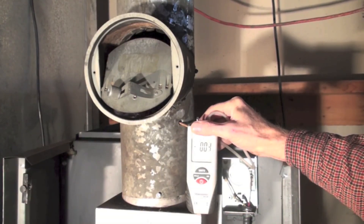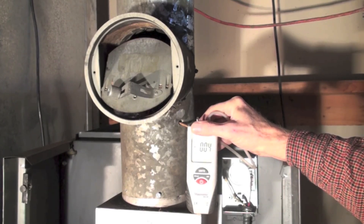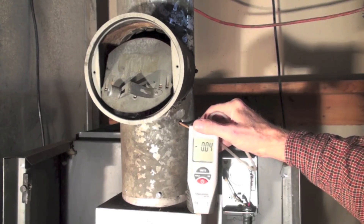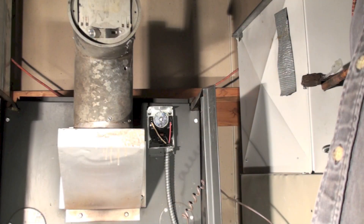Here we've got the draft — what you expect it to be is between negative three and negative four. That would be normal in the vent, so now we can get started with the smoke test and the combustion analysis.